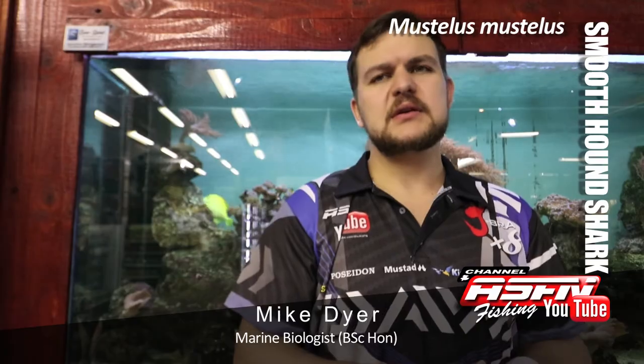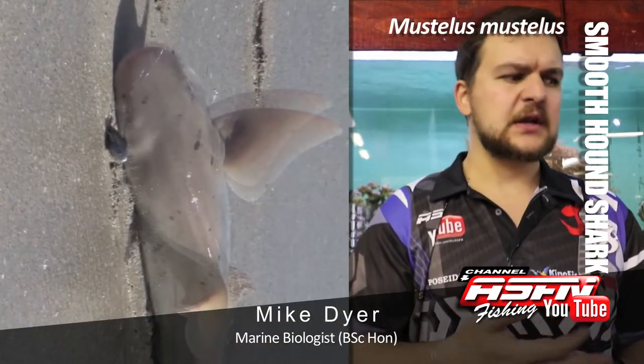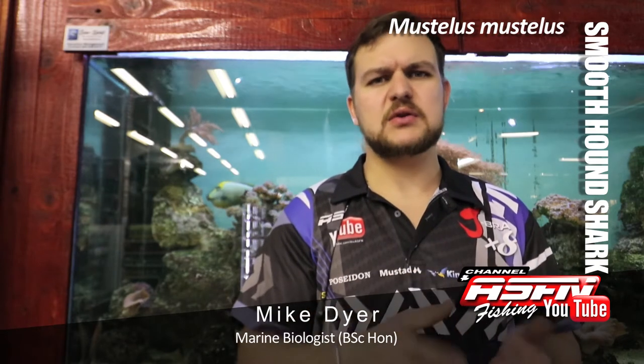In terms of where they're living, all your inshore environments. The main thing is really that cold water, but you'll get them everywhere from the kelp forests all the way to open sandy beaches. Rocky gullies is generally your best place to look for them, and sandy beaches where you get a bit of formation — a nice deeper hole in a sandy area.